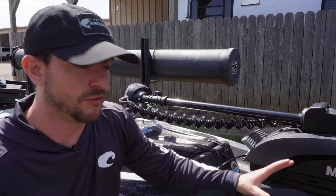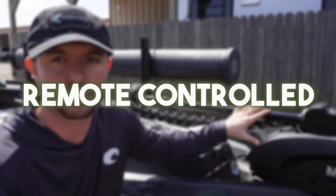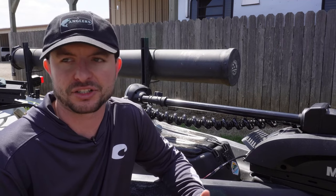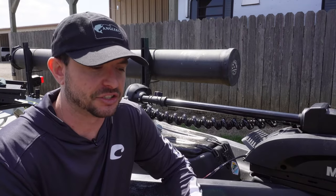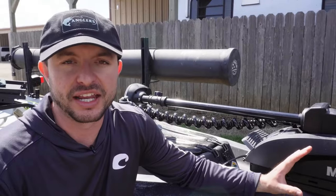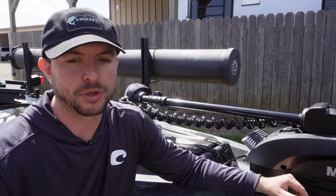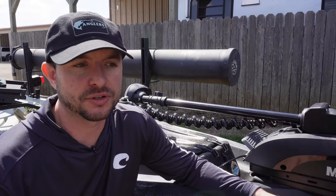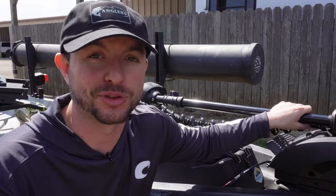You might notice there's no foot control and no handle — this is all remote controlled with a lanyard you throw around your neck. I didn't think I would like that, but I actually like it a lot more because I can quickly adjust where I want to go, point it in the direction I want, drop it, and fish while I'm going there. With the stern mount I have to constantly hold it and I'm not getting to fish nearly as much. A bow mount trolling motor also steers you into the wind a lot better than a transom mount in my opinion.